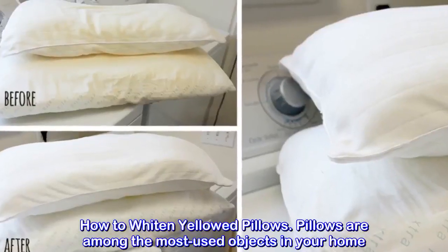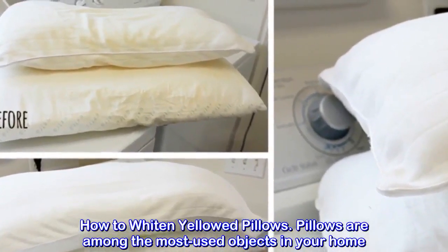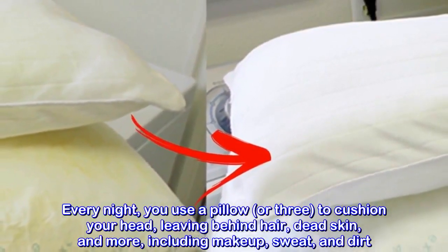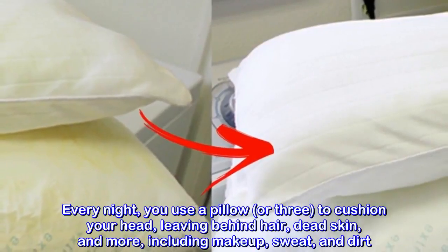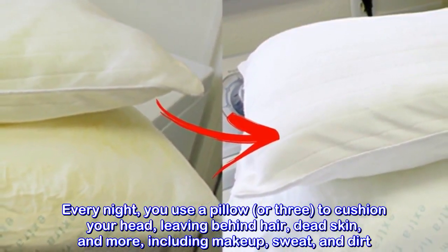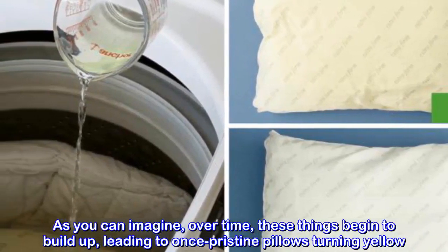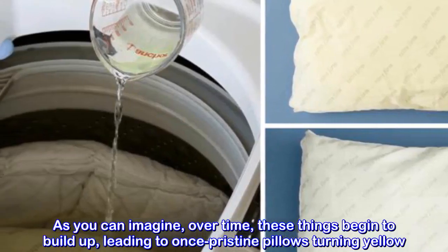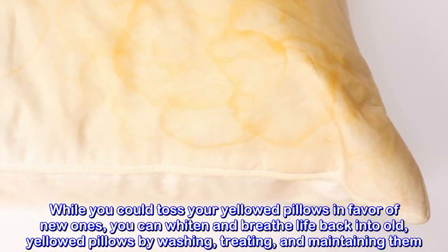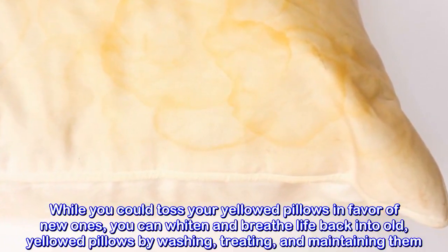How to whiten yellowed pillows. Pillows are among the most used objects in your home. Every night you use a pillow or three to cushion your head, leaving behind hair, dead skin, and more, including makeup, sweat, and dirt. Over time, these things begin to build up, leading to once pristine pillows turning yellow.